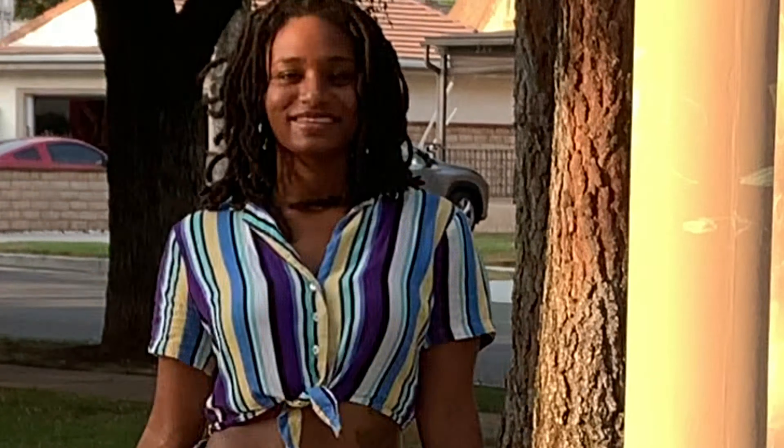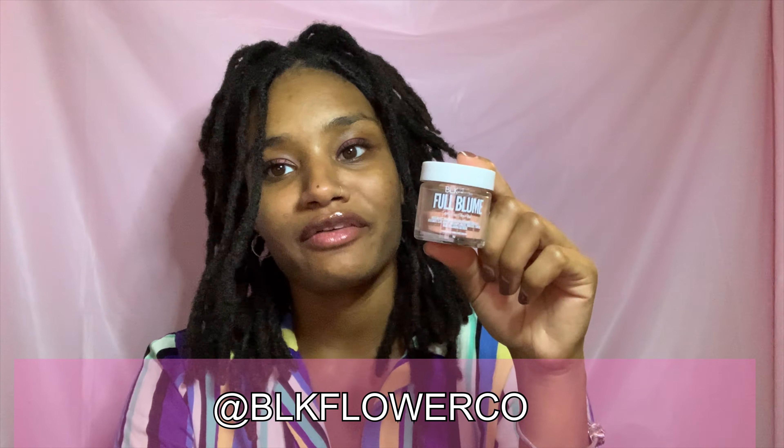Hey guys, welcome back, it's Jasmine! Today we are going to be talking about Full Bloom by Black Flower Company. This mask is so good for your skin guys — it's going to pull out all your toxins and tighten your pores and just leave your skin feeling fresh and smooth.